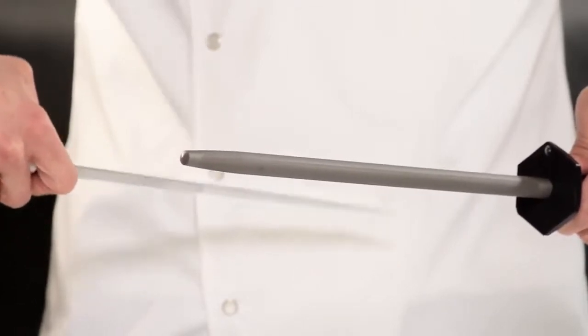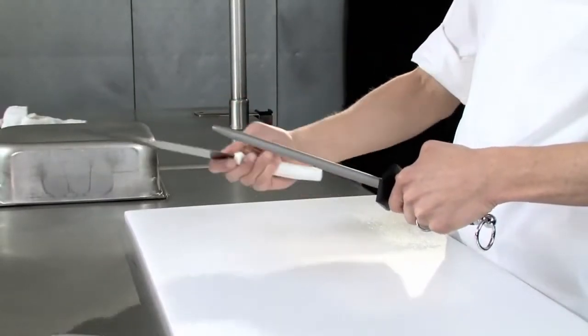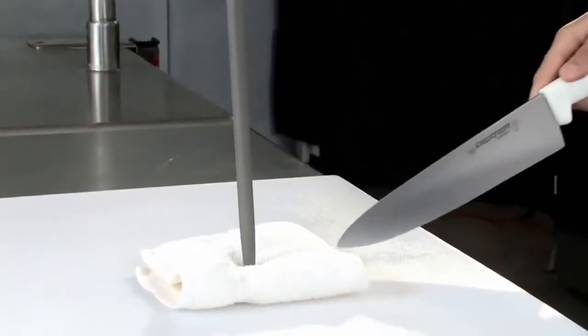Sharpening and steeling are pretty much the same process. You use the same angles and apply the same constant pressure in one continuous heel-to-tip motion. Sometimes, if your knives are really dull, you may need additional pressure to restore the edge.